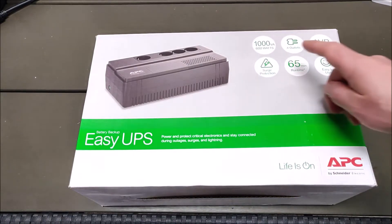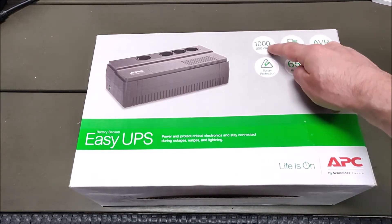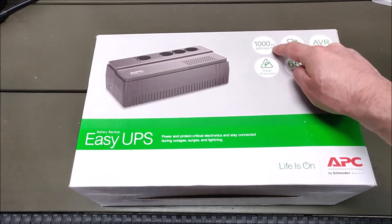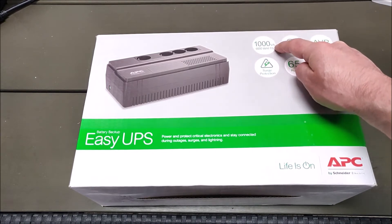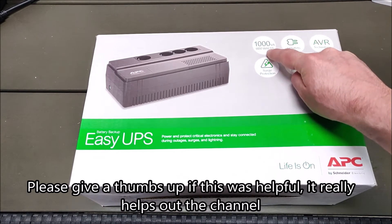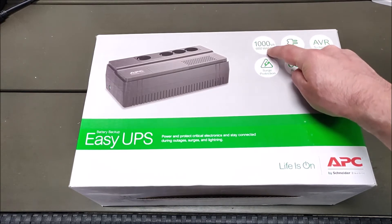The Easy UPS lineup has devices ranging from 500 VA to 3000 VA. The VA — voltage amps — number doesn't tell the user that much, but nowadays UPS manufacturers also include the watts rating, which indicates how much load you can give to the device.